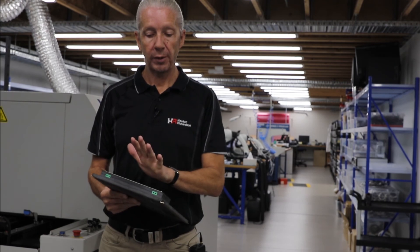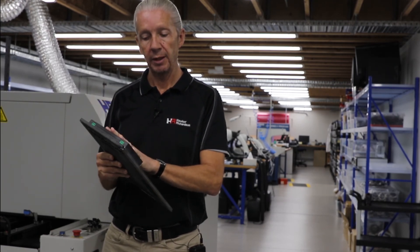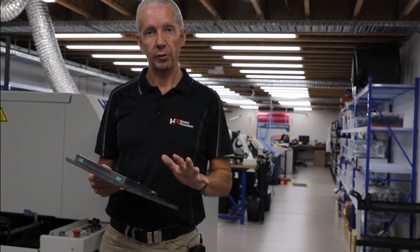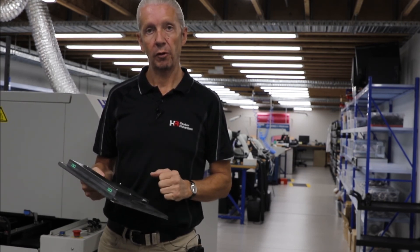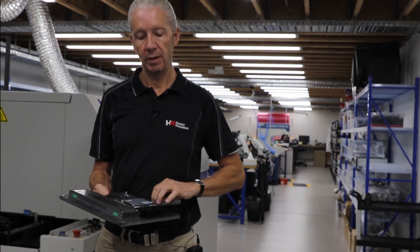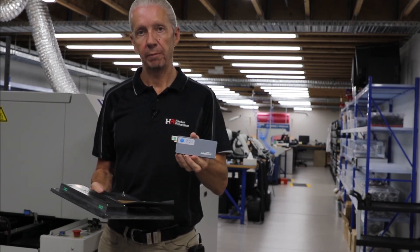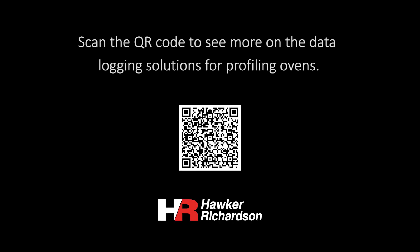You can also get the selective pallet, which looks very similar. We don't have one today, but you can get one and it will allow you to process-control your selective solder system. Again, all using the heart of the system — the SolderStar logger.